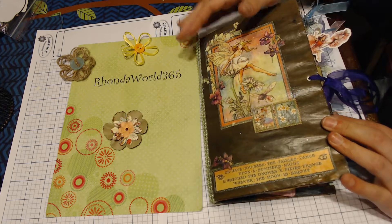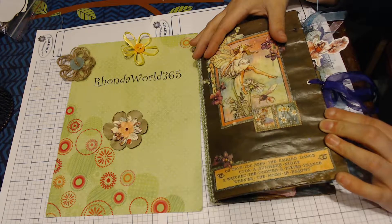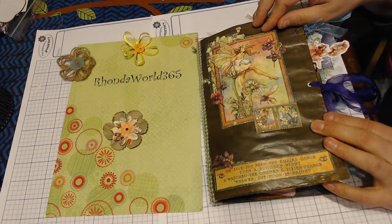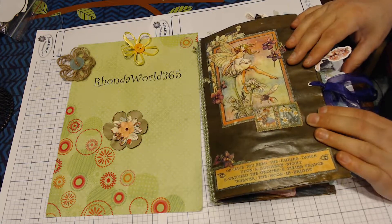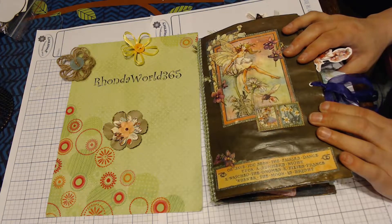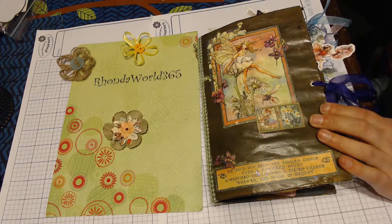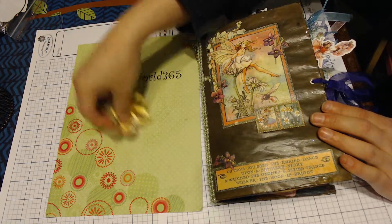Hey there Crafty Peeps! It's Rhonda from RhondaWorld365. I'm back with another journal to show you. This one is for a private swap that I did with Rosemary. We had done a friendship journal and were having fun with that, so we decided to go ahead and do a fairies journal. This is mostly fairies but also other magical creatures such as unicorns, gnomes, and mermaids, with an emphasis on fairies. So without further ado, let's get into this.